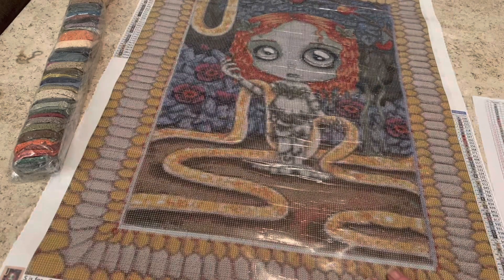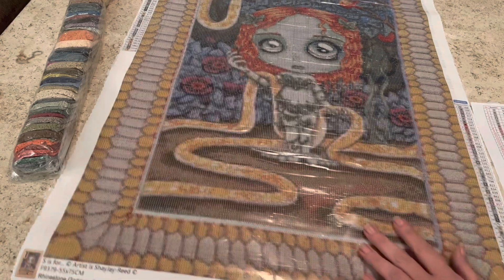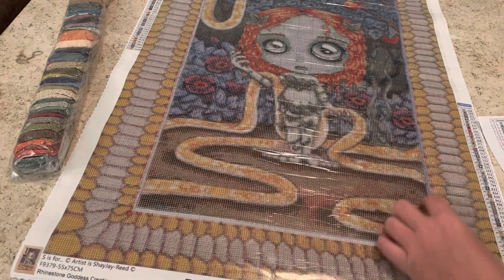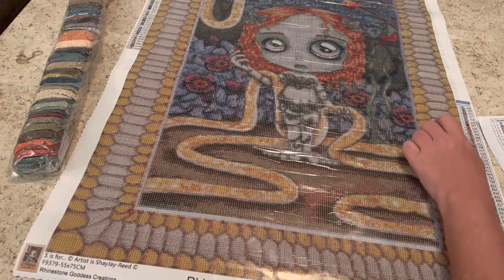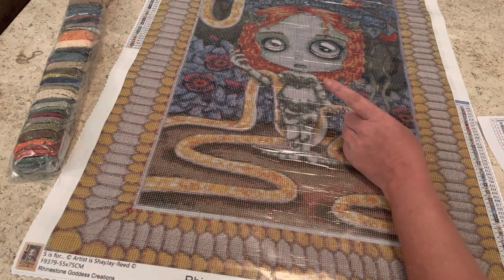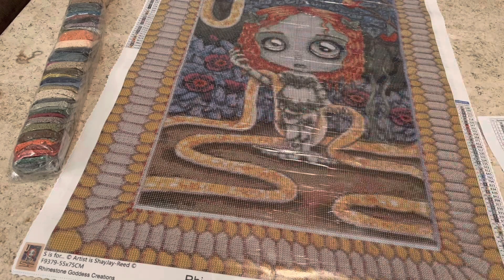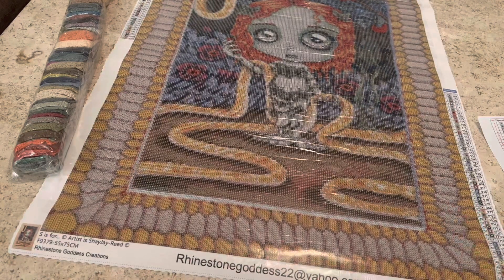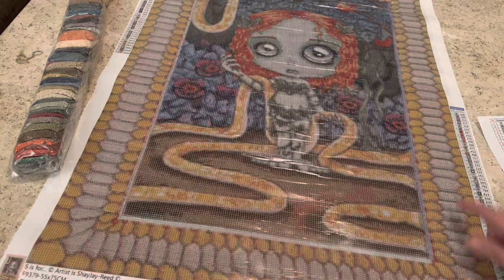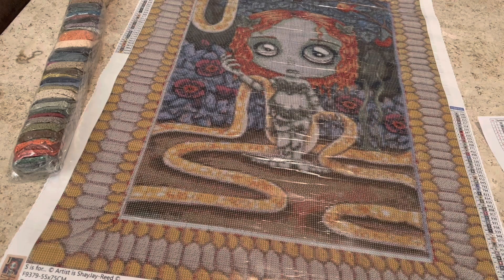Voilà! Oh my gosh, look at her! I'm pretty sure that S stands for snake. You can see there is a frame around this picture. With some of Shay J. Reed's artwork she will make a frame to go around it — you have the option to order with or without the frame. What I love is that Shay J. Reed ties the frame into the painting — this one looks like snakeskin, and I'm pretty sure that is a big monstrous snake right there.